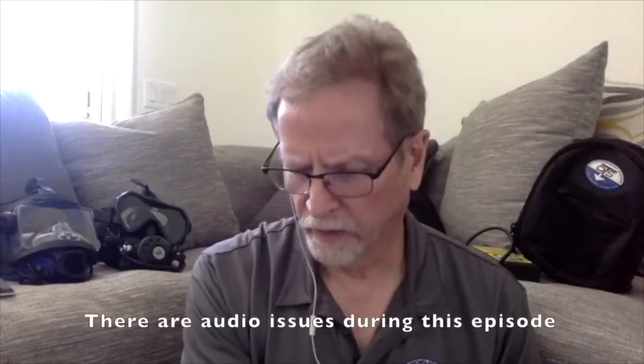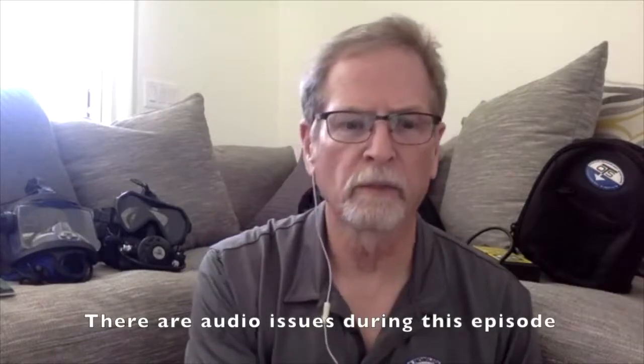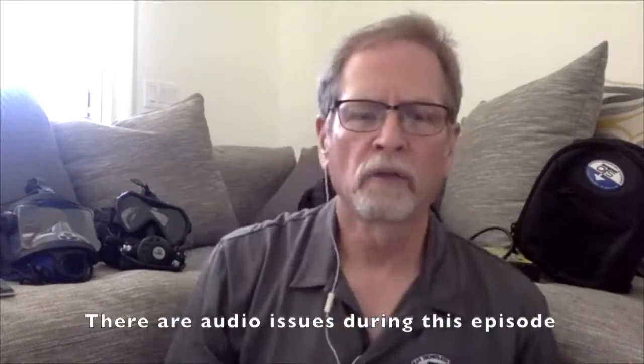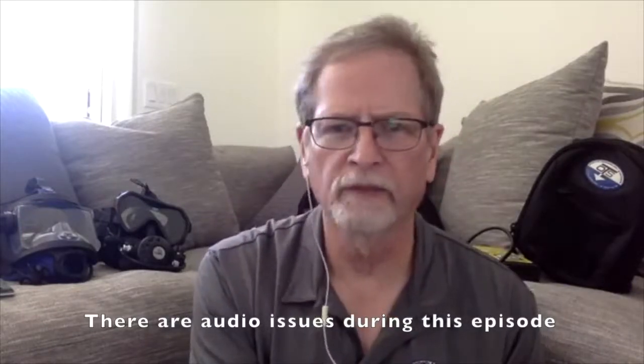We've hit 40 attendees so I'm going to get started. The point of today's conversation - hi everybody, thanks for joining me. This is episode four; these seem to be going over pretty well, I appreciate everybody's attendance. I'm John Hock, I'm the training director for Ocean Technology Systems, and I do a lot of these lectures covering different points of underwater communications.